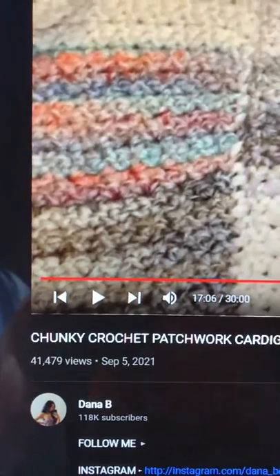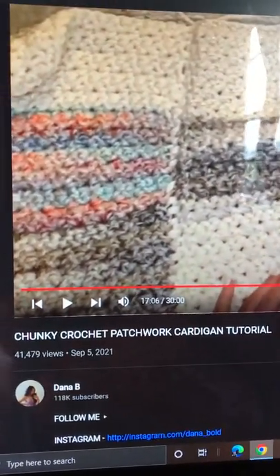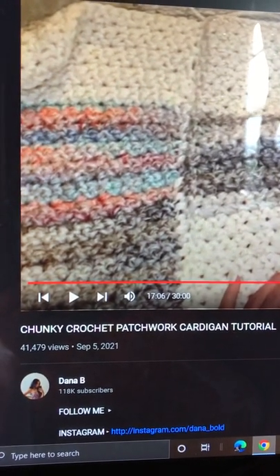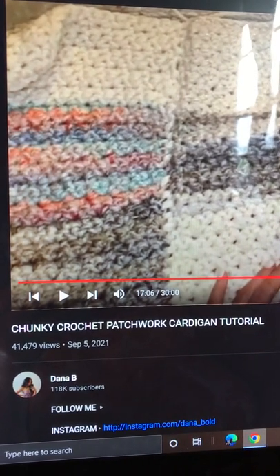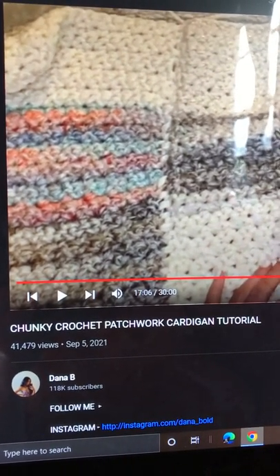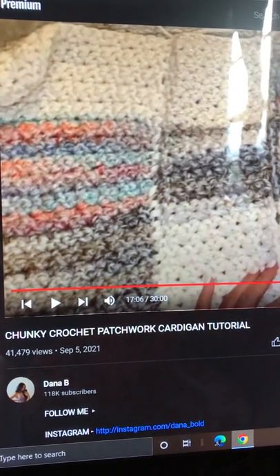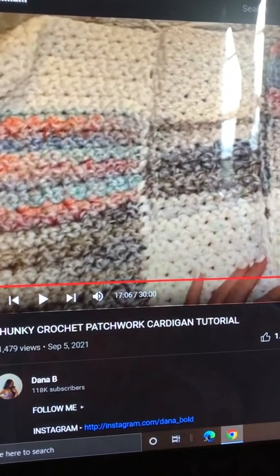I wanted to show you real quick where I got the pattern. This person's name is Dana B., and the video I watched was called Chunky Crochet Patchwork Cardigan Tutorial.